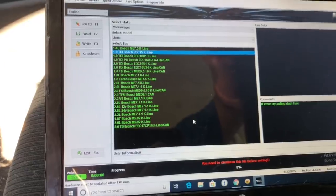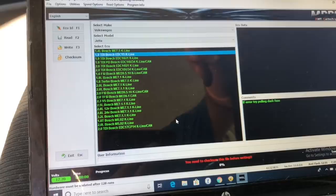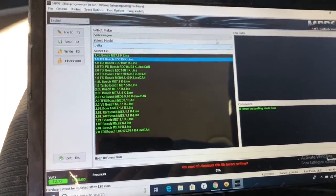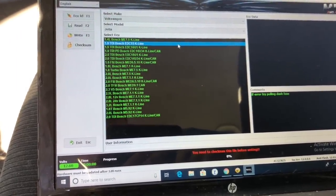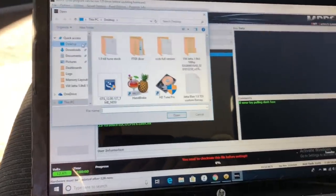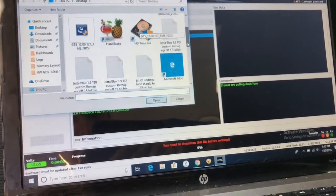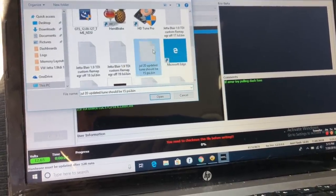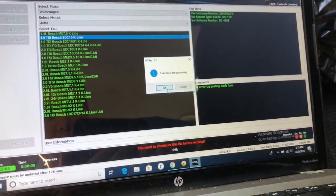Then you get a list of ECUs. The 2002 to 2004 Jetta TDI, I believe, has the Bosch EDC 15K. The software does multiple makes, so you select Volkswagen, Jetta, and then select your ECU. Then you hit the file button and it shows you your files. I have all my different tunes on here. I'll scroll through — this is my one from today, July 20th updated tune, set to 15 PSI. You hit open, it says continue programming, and you hit okay.